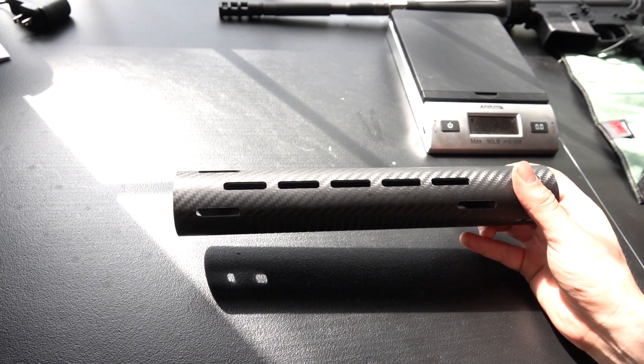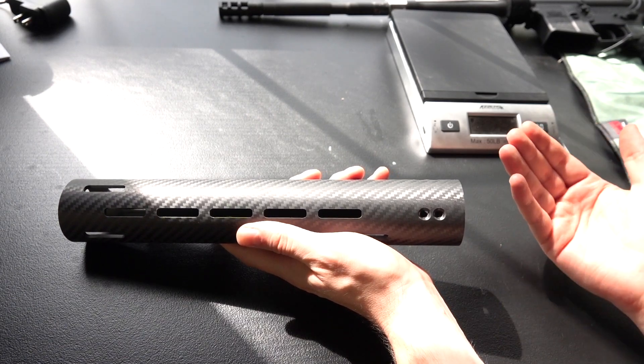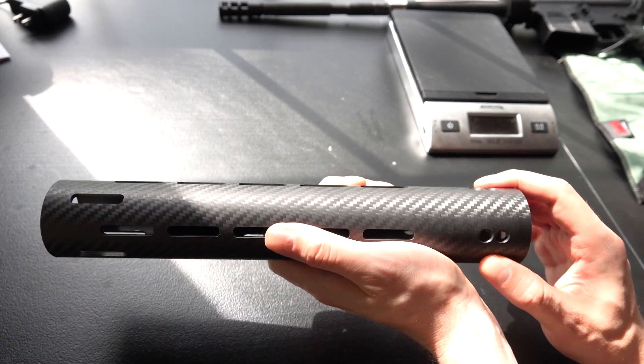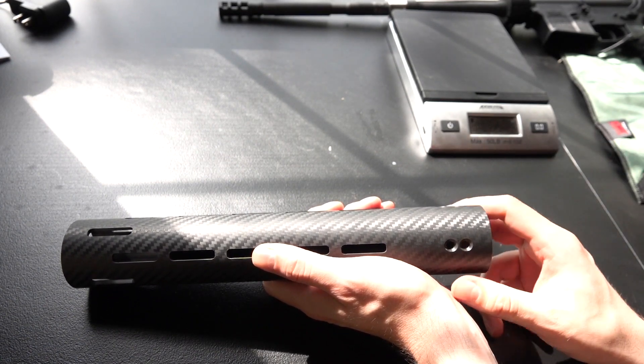One nice neat little feature: if you like Aero Precision, they make what they call their enhanced upper that actually has an integral barrel nut, so these handguards will be able to screw directly onto your Aero enhanced upper, which is going to further reduce weight from your system and also strengthen it up.